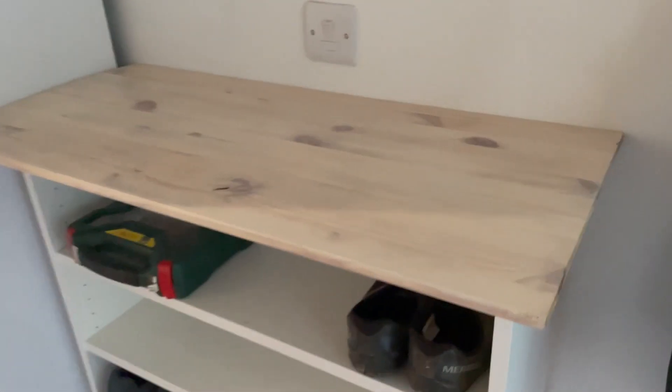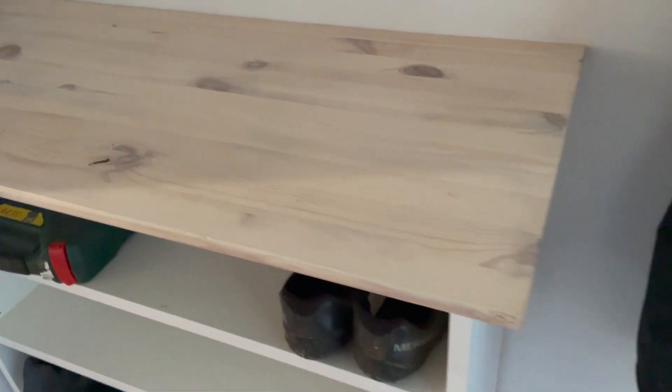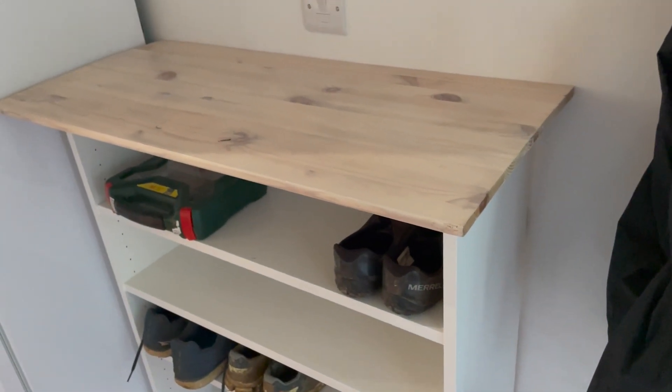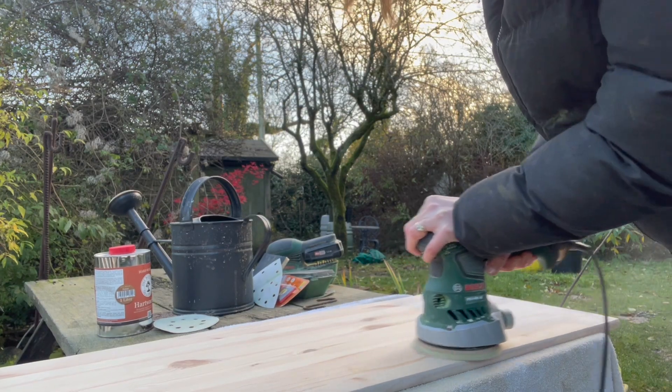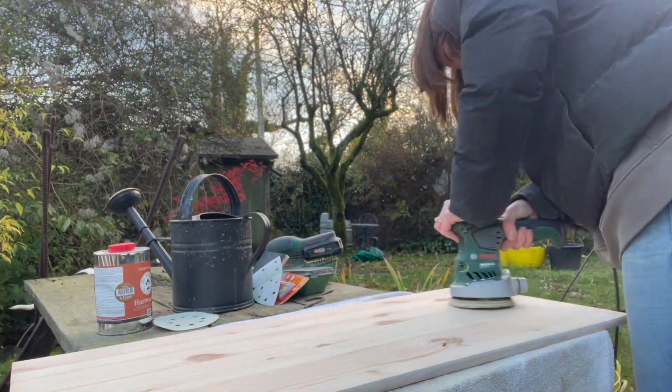This is an old pine shelf actually from another IKEA unit and it's going to be the top for my shoe rack. Really any leftover bits of wood would work though. I'm going to sand it, oil it and cut it to size.